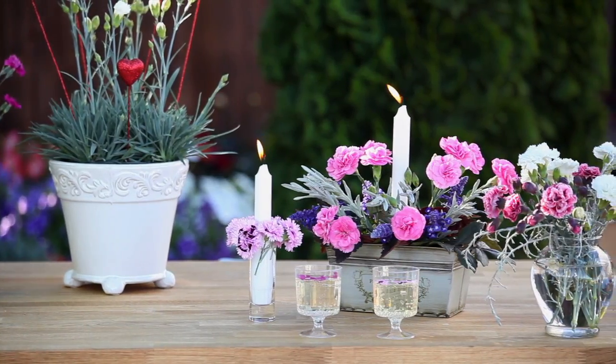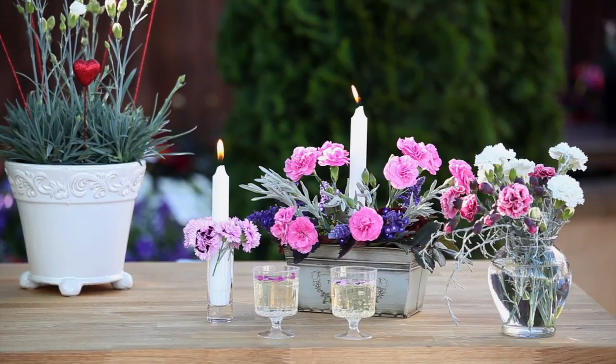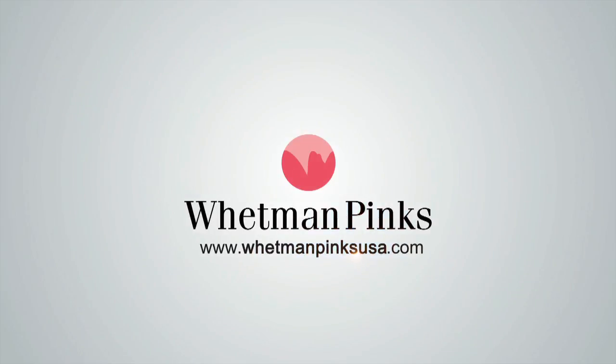Oh, that's wonderful. I've had the most marvellous day planting my pinks and now I can sit down, enjoy the early evening, enjoy a drink, enjoy the wonderful fragrance of the pinks coming out. Cheers!